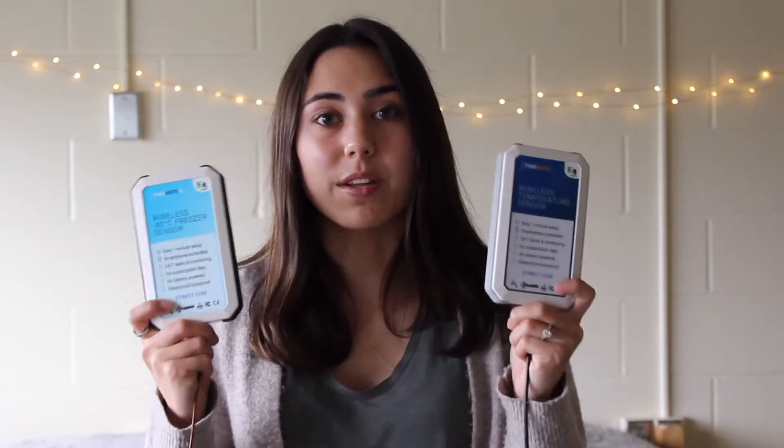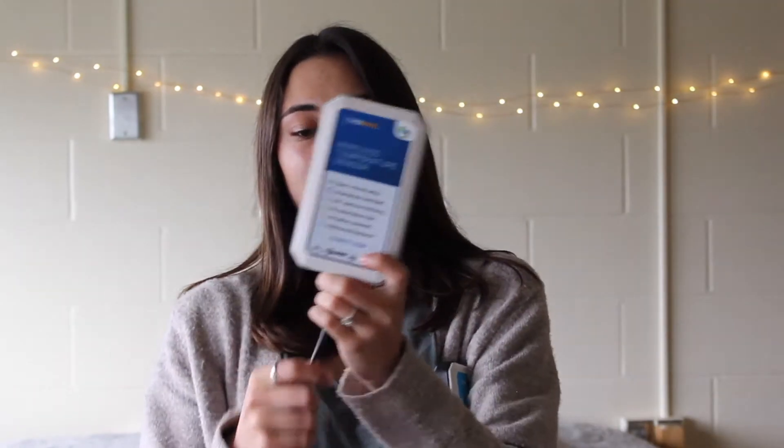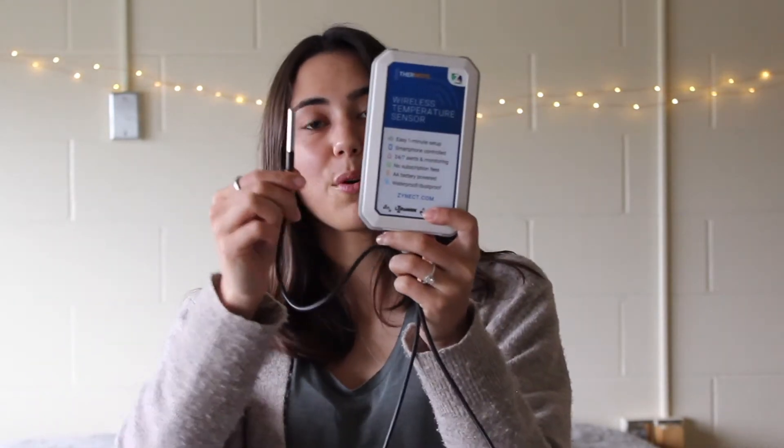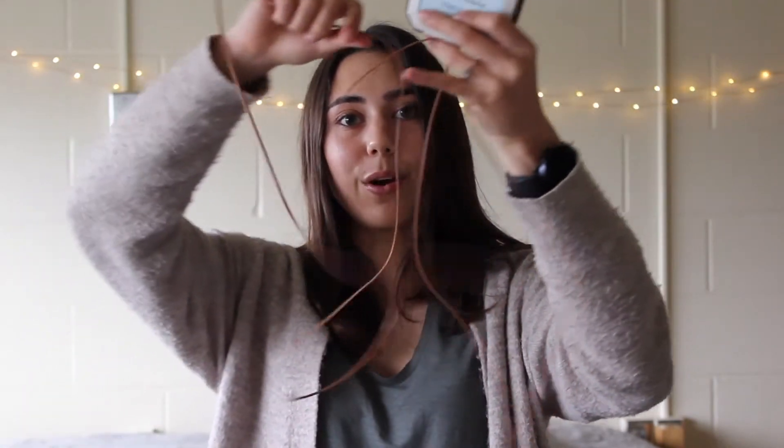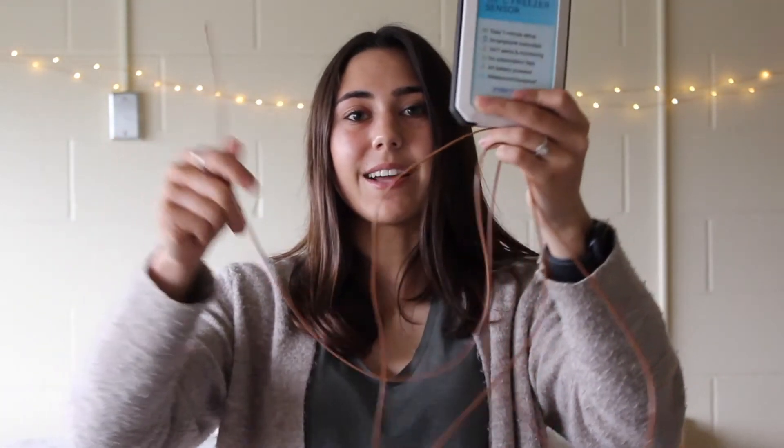Now I briefly wanted to compare the Thermo X to the Thermo, which I have right here. Appearance-wise they look quite similar, but a difference in their appearance is with their probes. The Thermo here has a nice durable black cord and a metal probe. With the Thermo X, you can see that the probe is a different material and quite a bit longer, so you have a lot to work with.